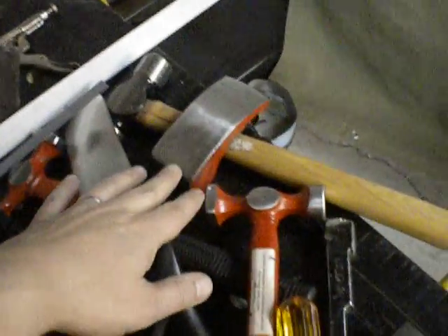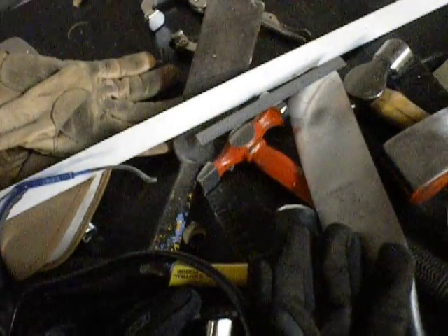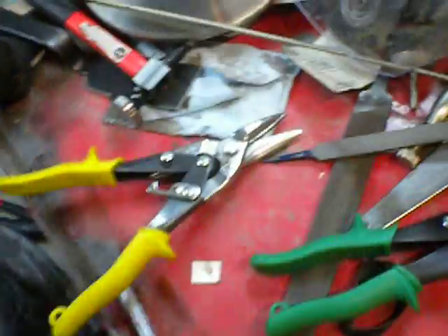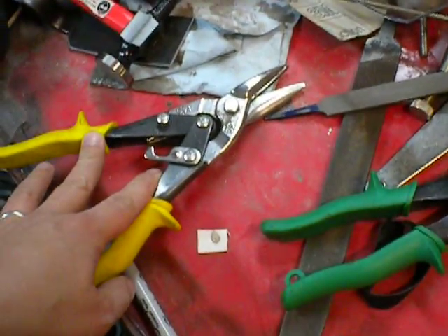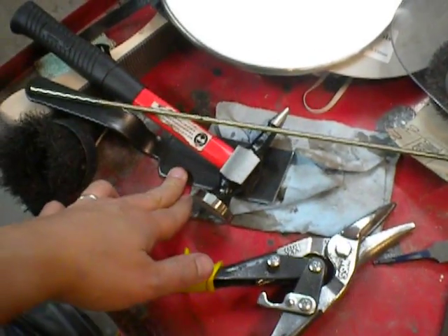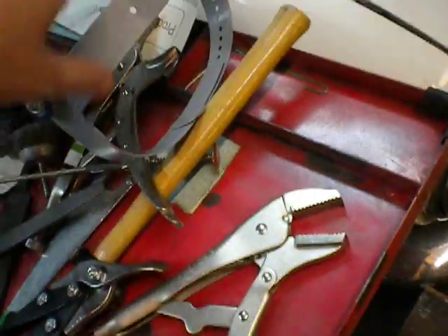Hammers and dollies — these are various sizes. You can get a kit of these for like 30 bucks at Harbor Freight. Here are more of these wide-angle Irwin vise clamps, or vise grips. And you're going to want a bunch of files. Tin snips for sheet metal. This is a shrinking disc — that's for shrinking the metal after you're done. Slappers, dollies, more vise grips.